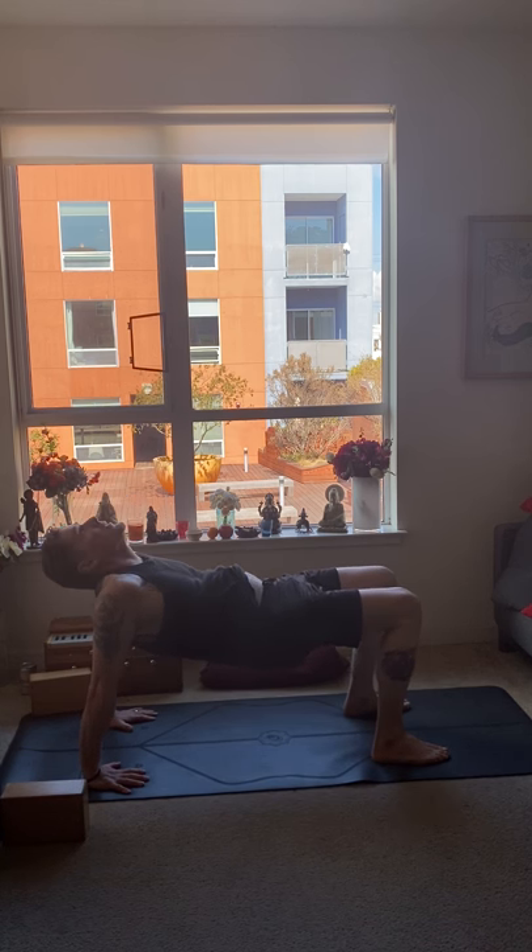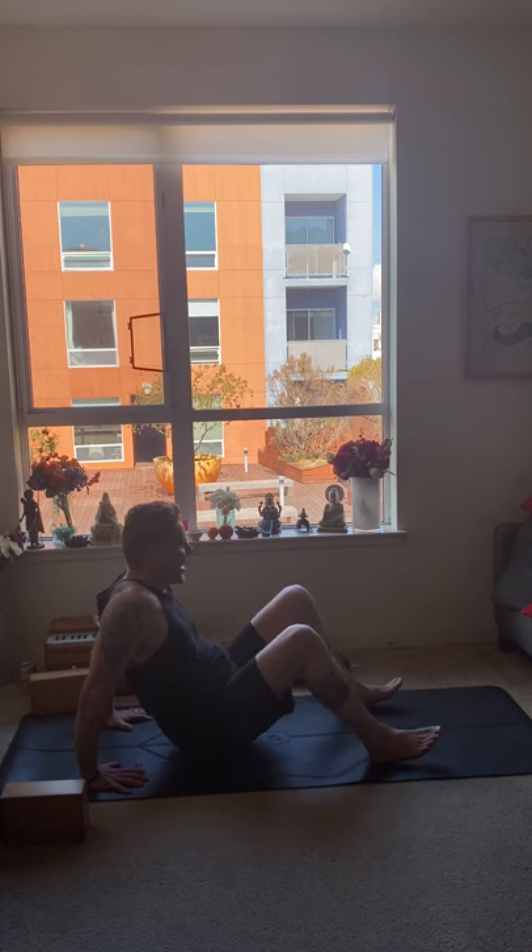On inhale, lift the hips up. Keep your gaze forward or drop the gaze behind. Hold for ten breaths. Inhale, exhale one. Inhale, exhale two. Inhale, exhale three. Inhale, exhale four. Inhale, exhale five. Inhale, exhale six. Inhale, exhale seven. Inhale, exhale eight. Inhale, exhale nine. Inhale, exhale ten. Release the seat down.